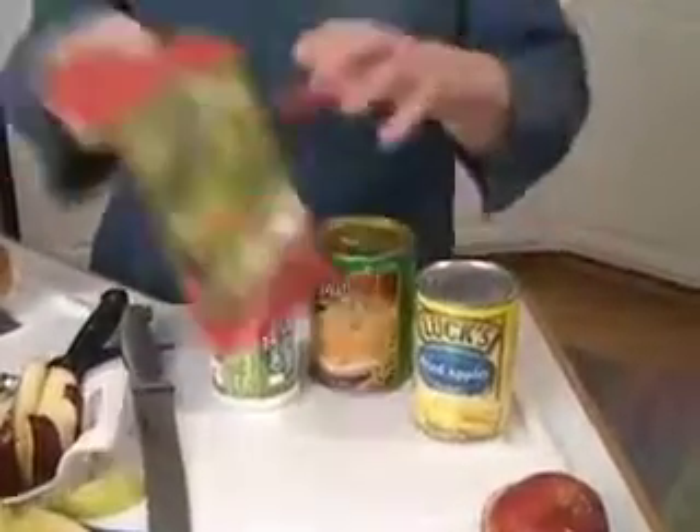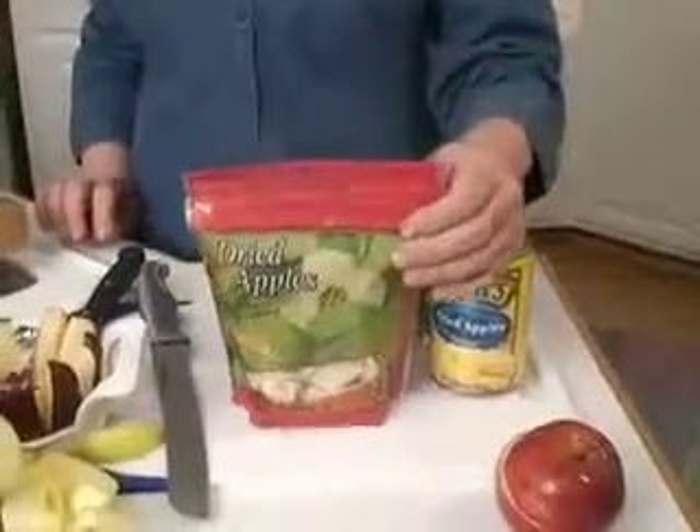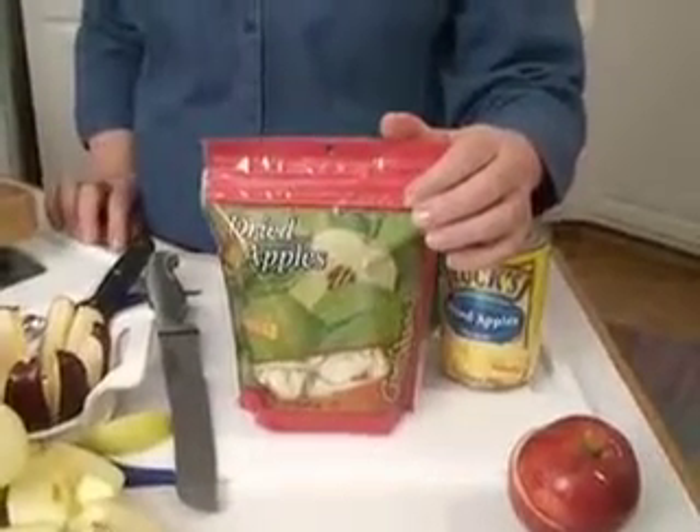You can also get them dried. This is a very economical thing to do and a great thing to put into food storage. They won't keep for a real long time, but they're really good for lunches if you want to send your kids with apples.